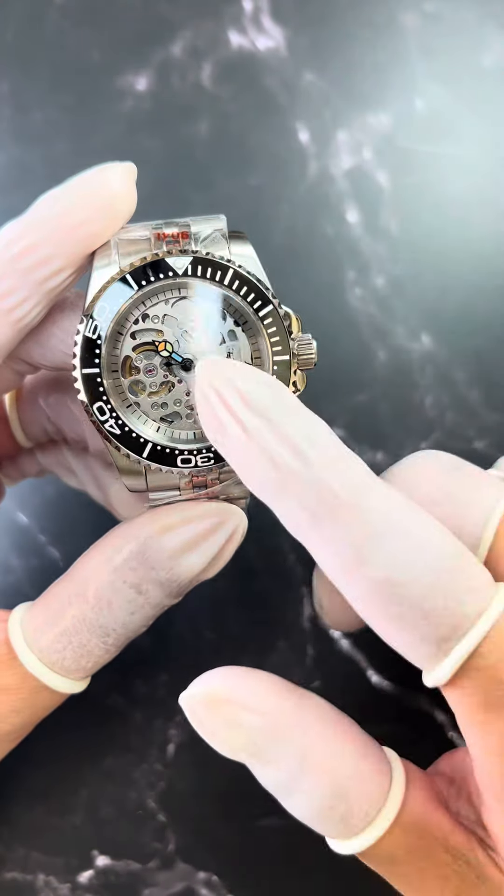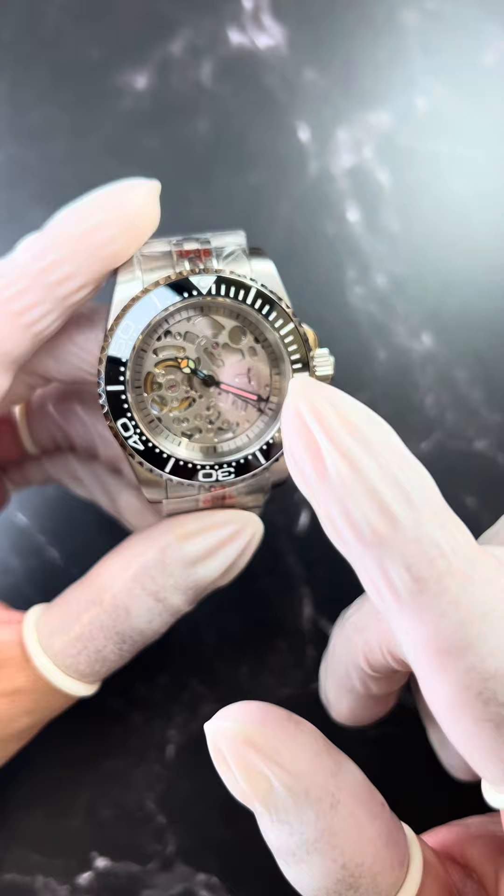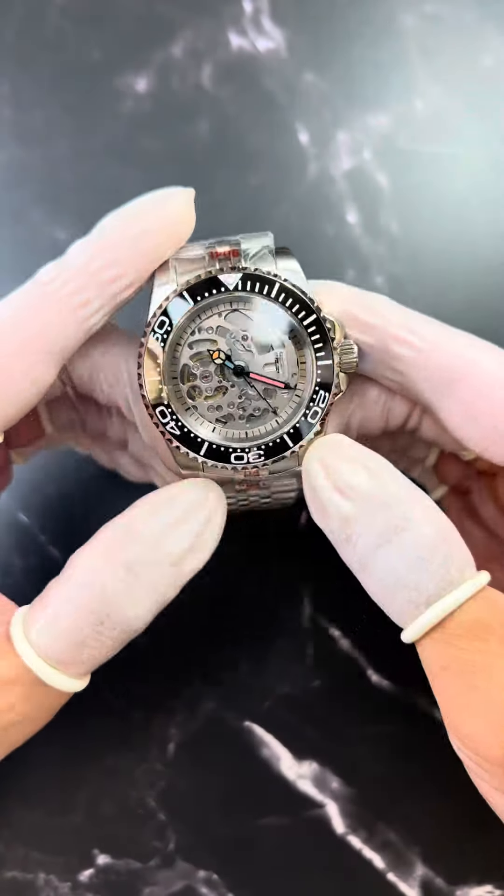It has an open dial skeleton style, and it comes with our special rainbow hands. The minute and second hands are all rainbow, and it's a skeleton light style.